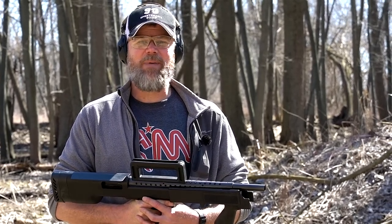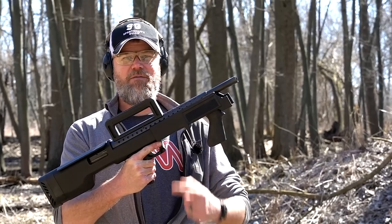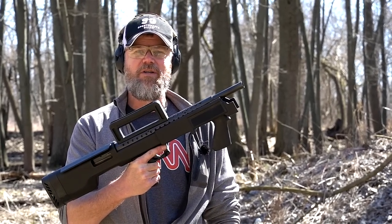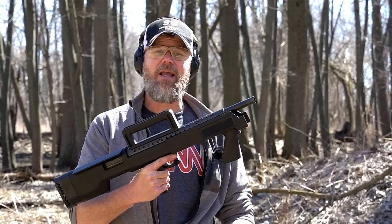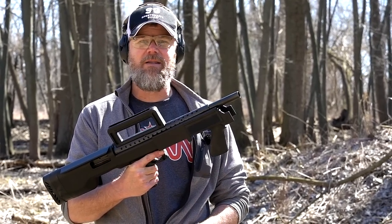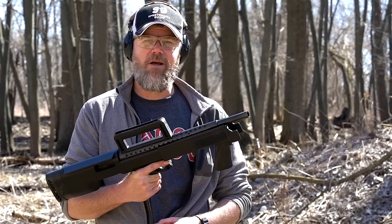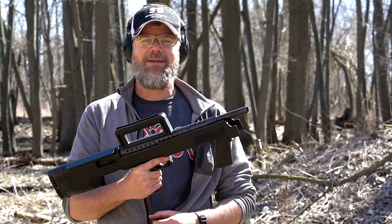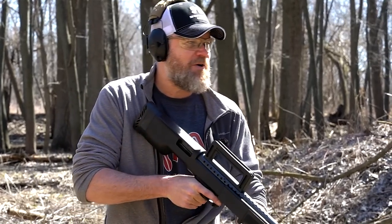Hey guys, welcome back. Today we're back out at the range with some bullpup 12 gauge shotguns. This is the Mossberg Model 500 that we showed you in a previous video. When I posted that video I read the comments, and I noticed a lot of you were talking about a High Standard Model 10, which is another bullpup shotgun that actually predates this one and was designed in the 1950s. So I thought, what the heck, let's break out the High Standard Model 10B.